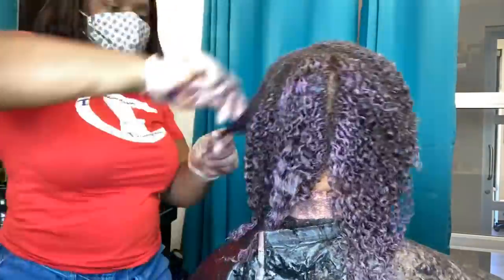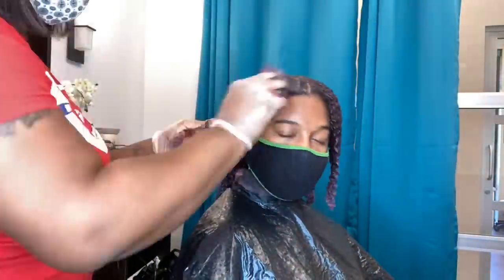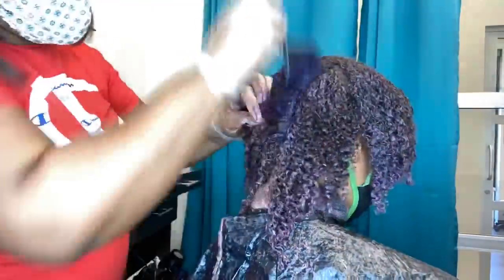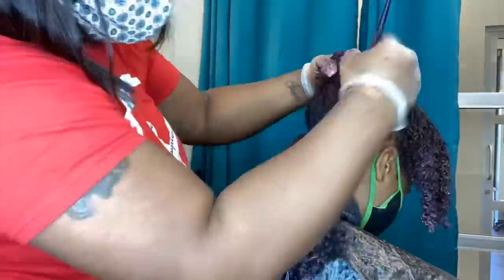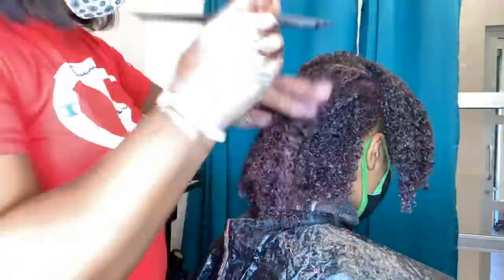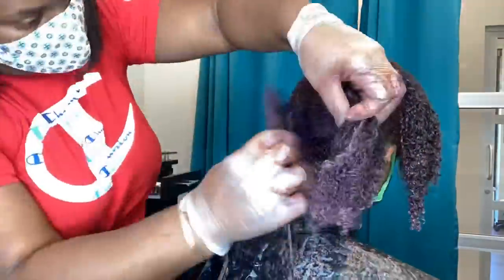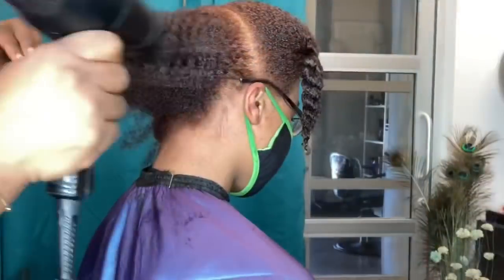Everything I'm talking about right now is more on a professional term, but this is something that happens a lot, especially with stylists who are not familiar with hair coloring. You typically want to save the roots for last when doing a permanent hair color, because that root area has its own heat zone and it actually makes whatever volume you're using act a volume ahead.